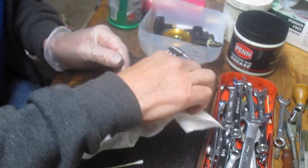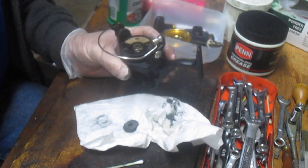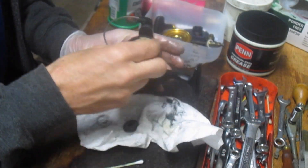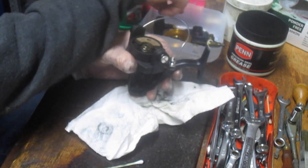Everything looks fine. So I think what we wound up with is that the side plate was loose. I don't see that a lot, but it can happen. We're going to take the top off now — that should be a 14 millimeter wrench.